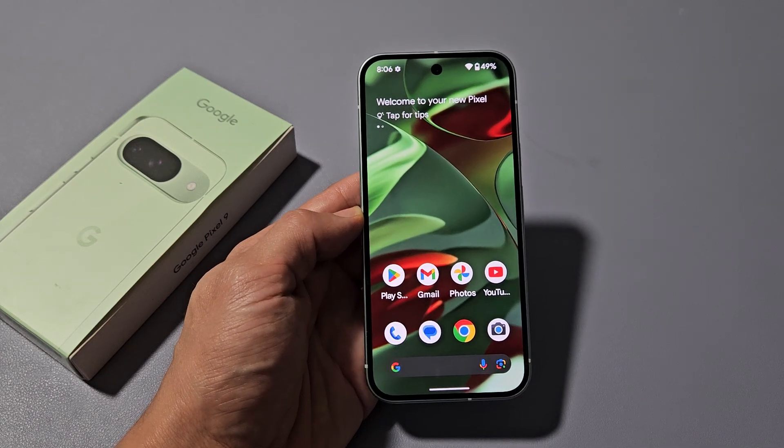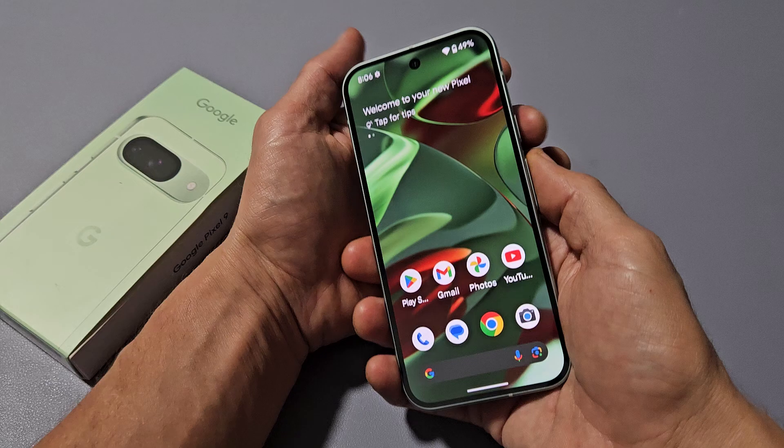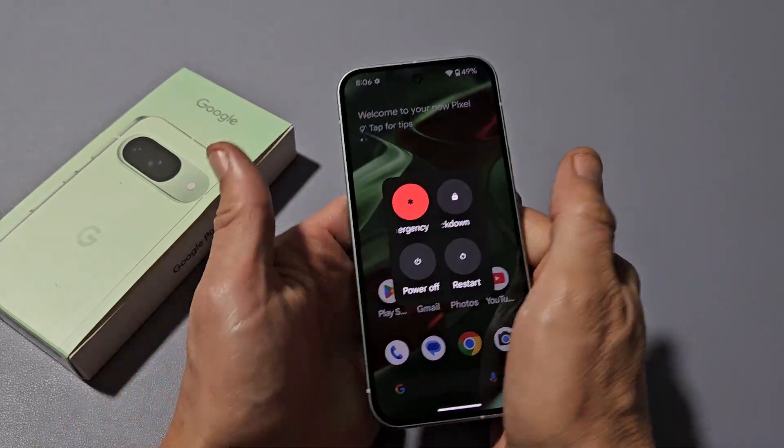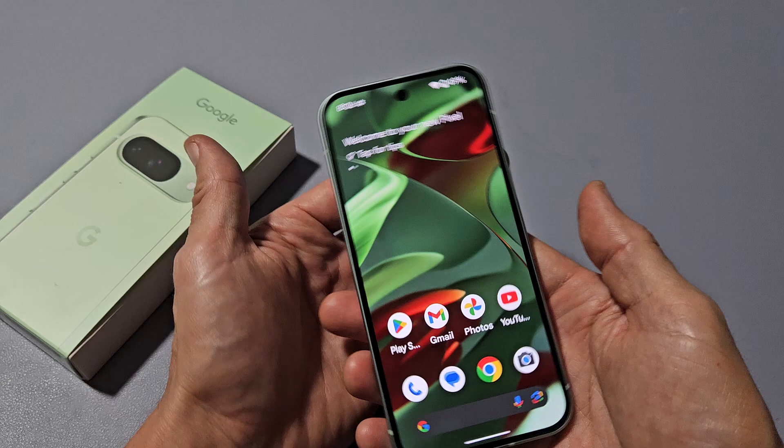Here's a Google Pixel 9 smartphone. I'm going to show you how to force a restart. You basically want to force a restart if for some reason you can't restart the normal way or you can't power off — maybe an app is frozen or whatnot.